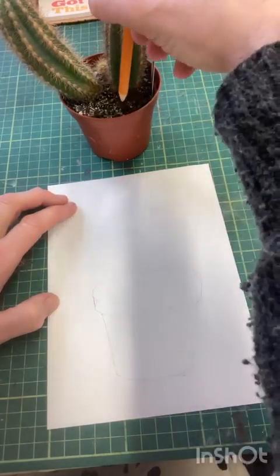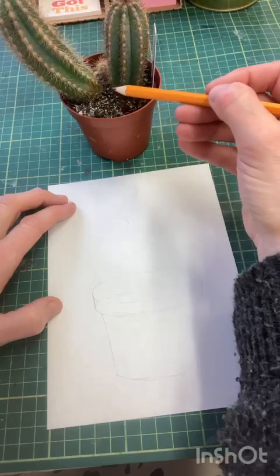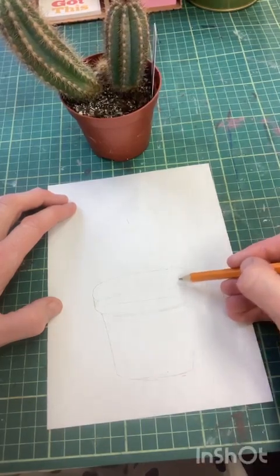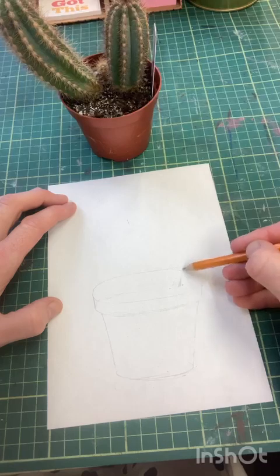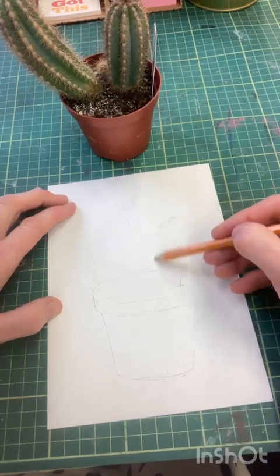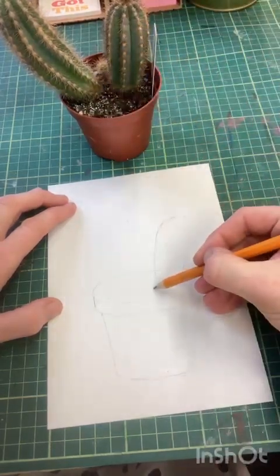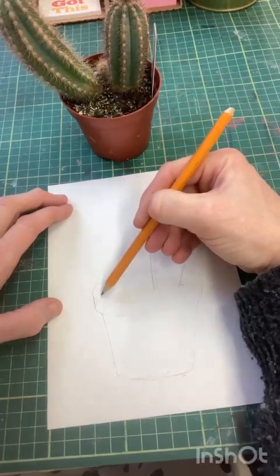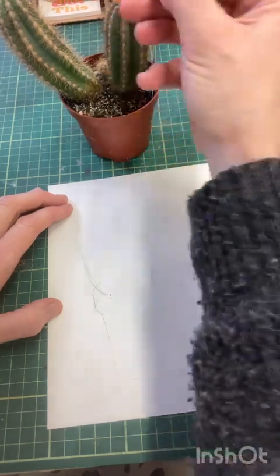I'm then going to draw the first cactus, which you can measure. The first cactus is the same size as the height of the pot and it sits in the middle - it doesn't sit behind the pot, it sits in the middle of that opening. It comes up at a bit of an angle. I'm just doing the outline at the moment. Then I'm going to do this one - it kind of touches the side of the pot but starts again in the middle and comes up a little bit higher than this one.